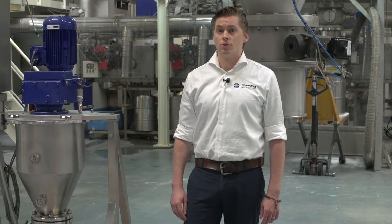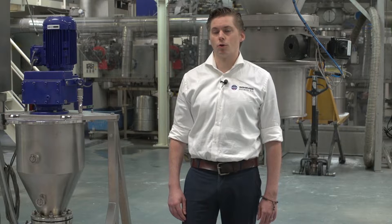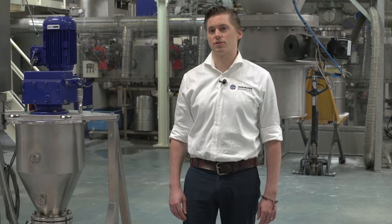Hello, my name is Pieter Anderla and I am an application engineer for Hasekawa Micron in Team Chemicals, Minerals and Metals. Today I'm going to tell you something about the Conoco Pedal Dryer and the Conoco Pedal Mixer.